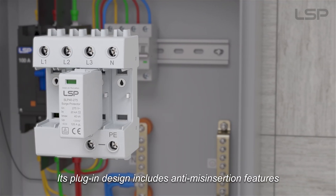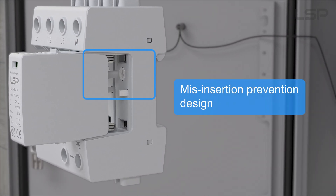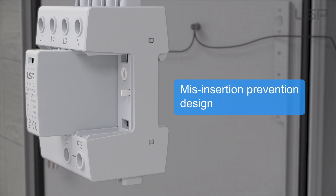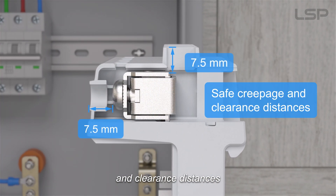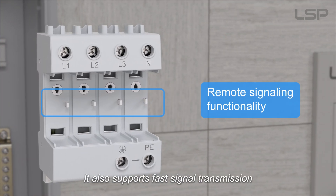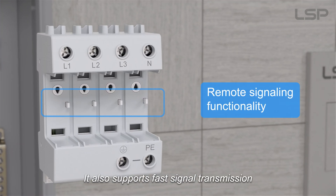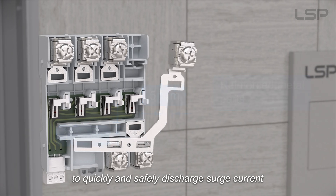Its plug-in design includes anti-misinsertion features, while the base offers safe creepage and clearance distances. It also supports fast signal transmission and uses reinforced metal parts to quickly and safely discharge surge current.